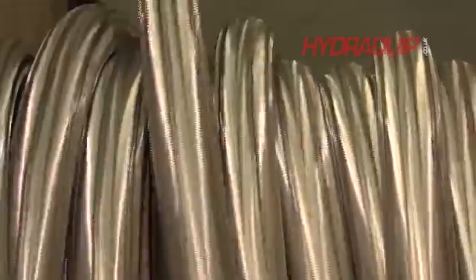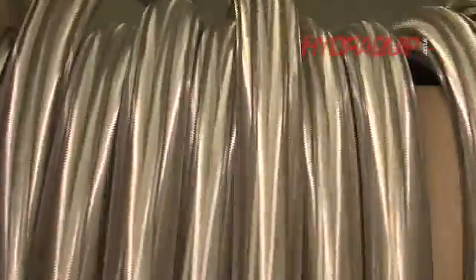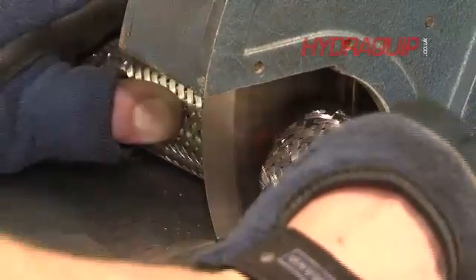We start really with a braided hose to take you through that process. The hose will come on a large drum in long lengths, typically random lengths of 25-30 metres. We will cut per job to a general length, just a little bit over.